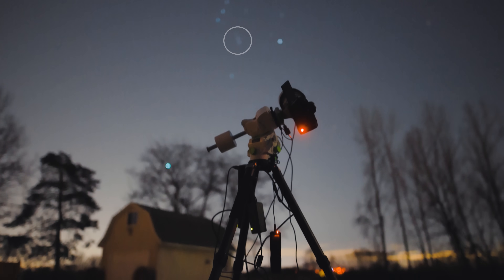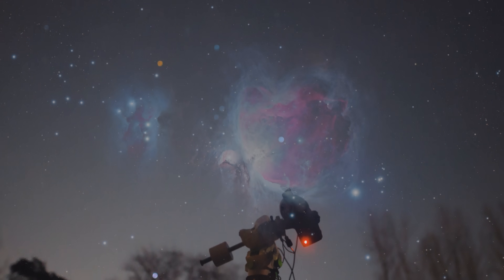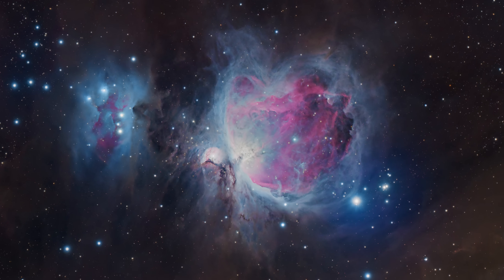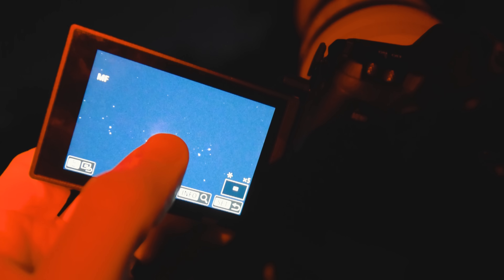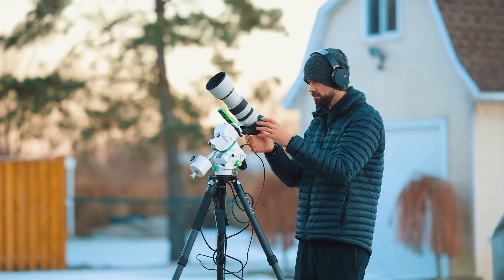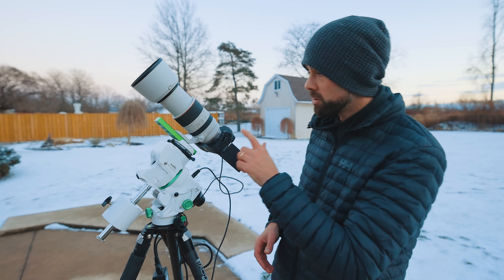The Orion Nebula is one of the most spectacular deep sky objects in the night sky. While it may just look like a smudge to the naked eye, the Orion Nebula is the nearest large star-forming region to Earth at 1,500 light-years away. When you take a picture of it using a long exposure, you can see more color and detail than you could ever imagine. In this video, I'm going to capture the Orion Nebula using this camera and lens in the backyard, and I'll show you exactly how I do it so you can do it yourself.